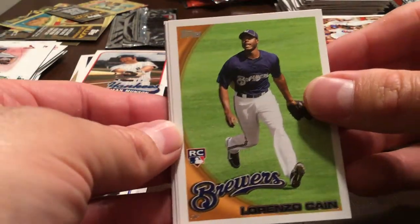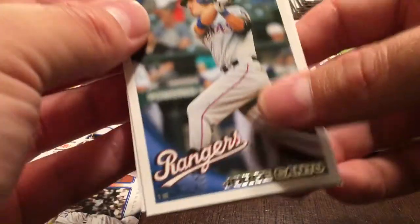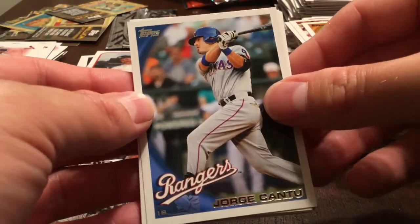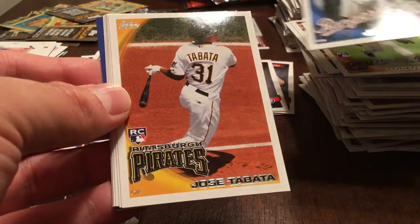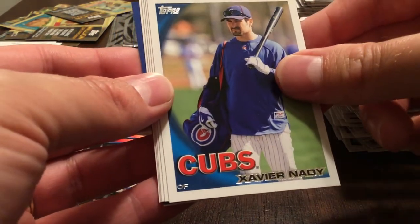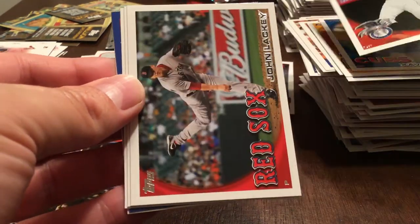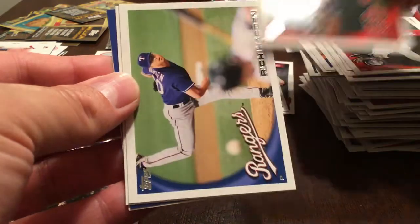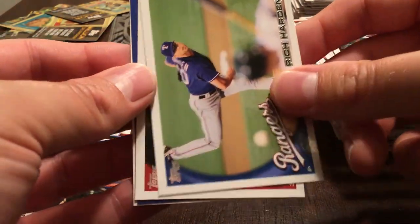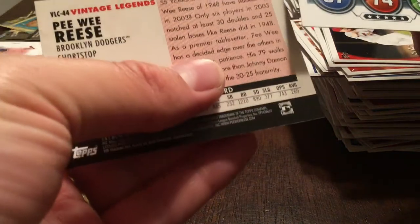Oh — there's one we hadn't got before: Lorenzo Cain, another nice rookie — could have a big postseason this year. George Cantu, Jose Tabata rookie, Javier Nada, Ichiro, John Lackey. Rich Harden, David Freese. Pee Wee Reese Vintage Legends. And Derek Jeter. Three packs left.